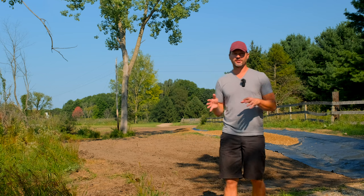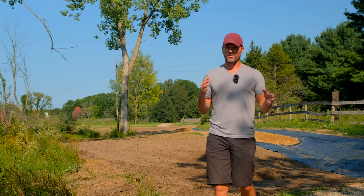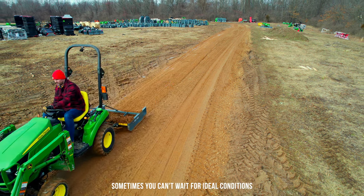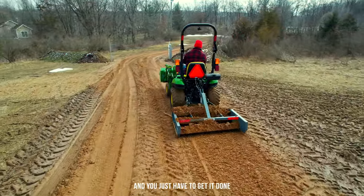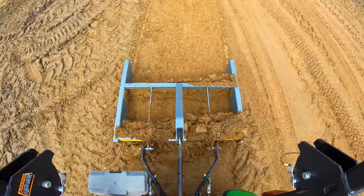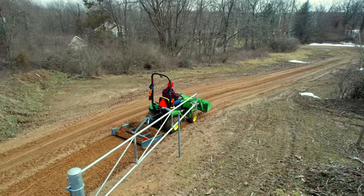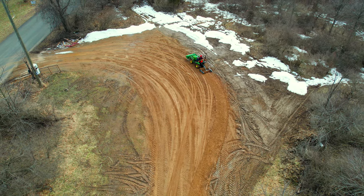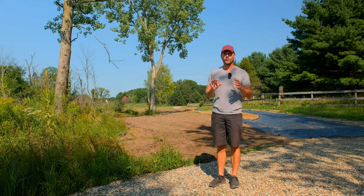Next one - grade your driveway on a regular basis. The article says to do it in the spring and the fall, definitely the spring. Up north you get a lot of heaving and freeze-thaw cycles throughout the winter that can create havoc and cause a lot of potholes and problems. I got pretty excited this past spring and did it when it was still too wet - it was a muddy mess but had the intended effect and in some ways made it easier to work with those potholes.